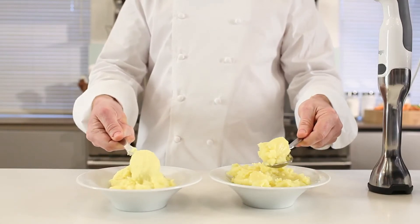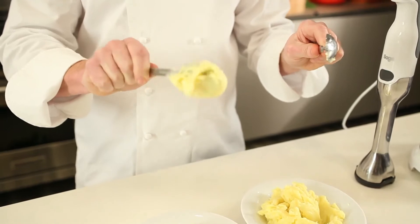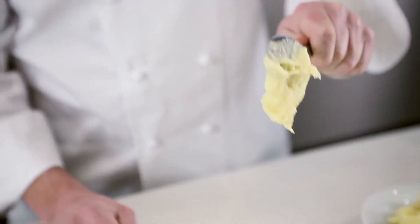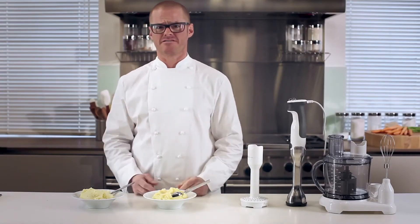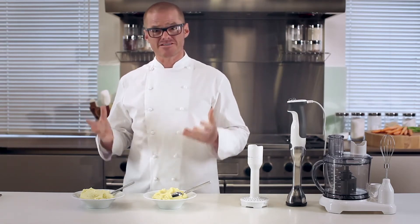Believe it or not, these two plates of mash have been made using the same types of potatoes and the same ingredients. However, those ingredients have been cooked, mashed and combined using different techniques. Just take a look at how sticky and gluggy this mash is compared to the smooth and silky texture of this one. And when it comes to taste — wow — it's hard to believe they came from the same potato.